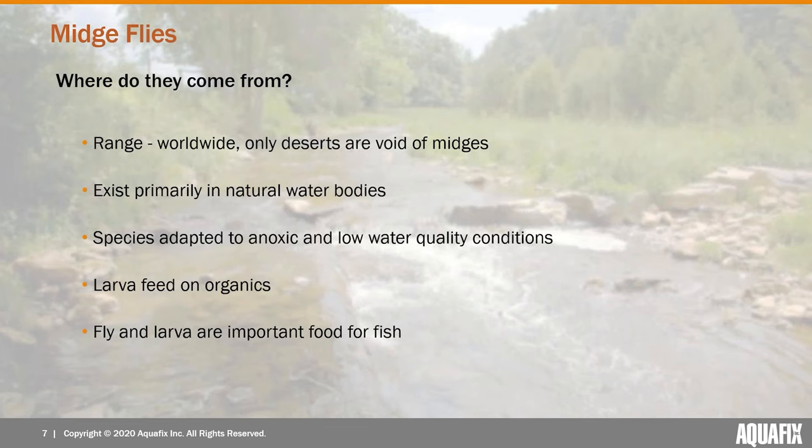Where do they come from? Midges exist pretty much all across the entire world. The only parts that don't have midges are the driest deserts, because midges exist primarily near natural water bodies — that's where their larvae are laid. As a species, they're very well adapted to anoxic or low dissolved oxygen and poor water quality conditions, and the larvae feed on organics like decomposing leaves.